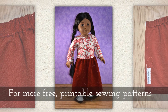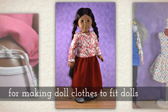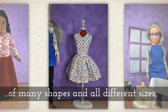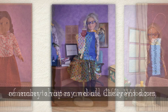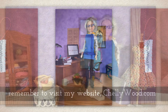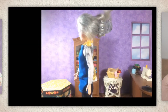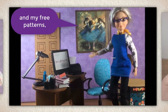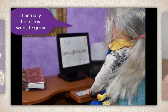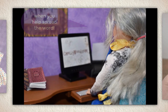For more free printable sewing patterns for making doll clothes to fit dolls of many shapes and all different sizes, remember to visit my website, Shellywood.com. That's all I have for you today — thanks for watching! If you enjoy my videos and my free patterns, please share them on social media. It actually helps my website grow when you help spread the word.